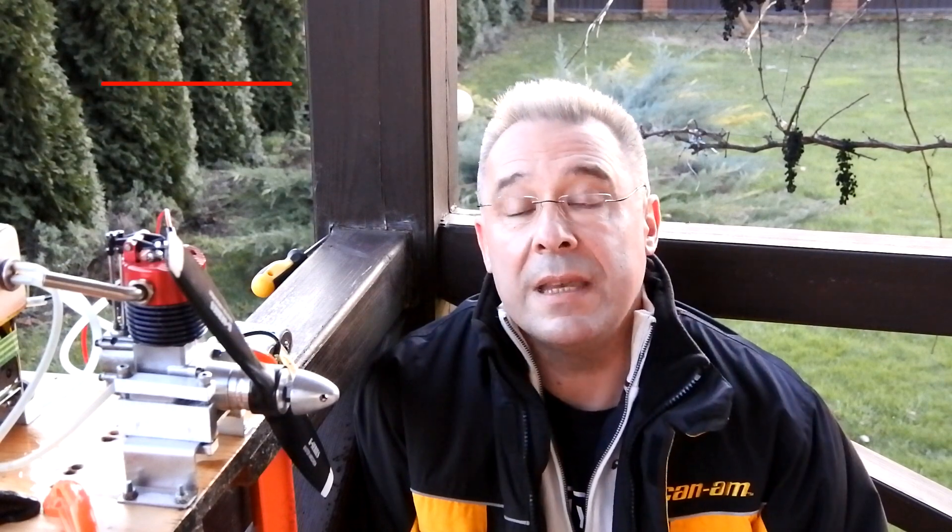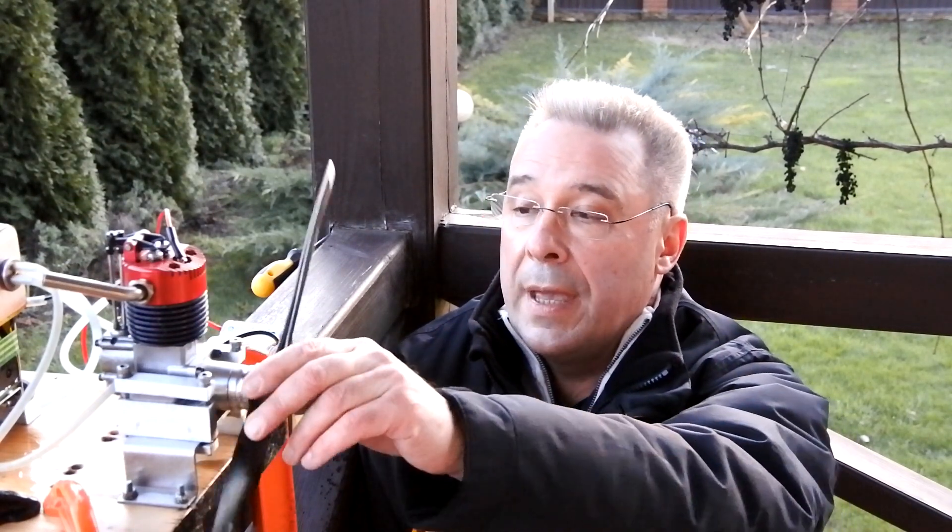Hello, my dear viewers and subscribers, nice to meet you here again at Crazy Engine. Today we'll continue our cycle of test runs of the M Magnum 120s engine, produced in England in 1986 — so the engine is 34 years old. Today I would like to check the engine's ability to change rotation direction by simply swapping the push rods. Let us try.